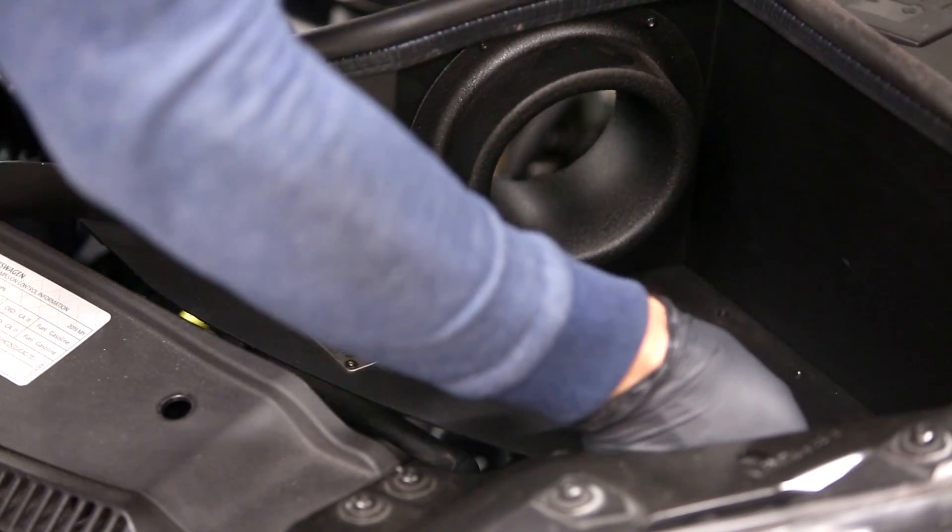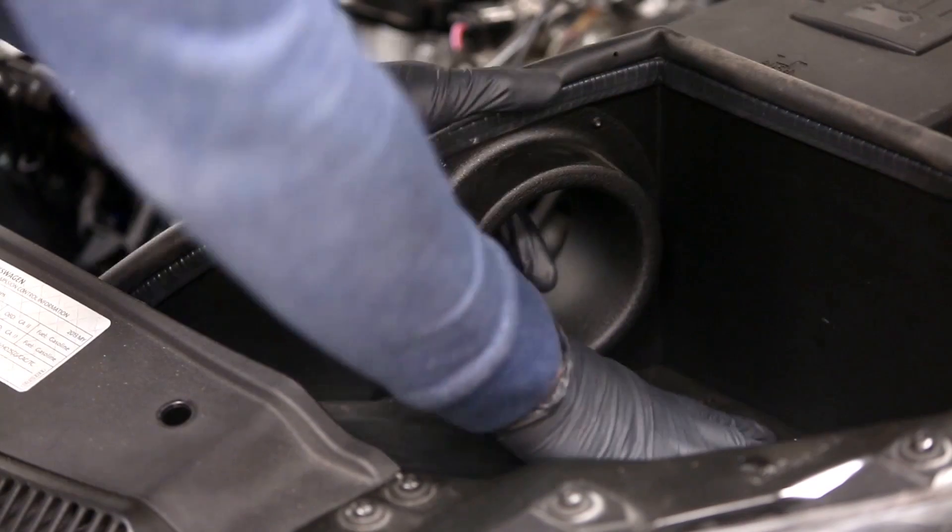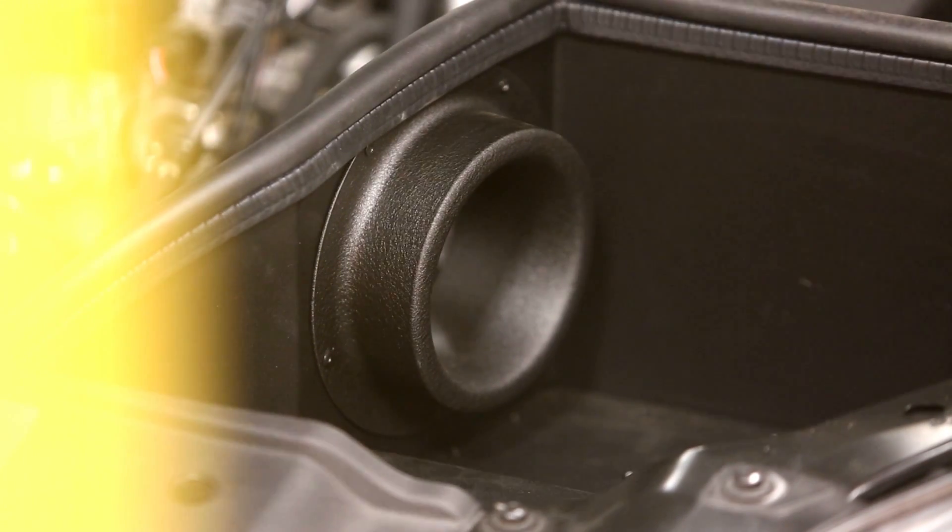The heat shield creates a thermal barrier blocking all radiant engine heat from reaching the air filter. Only the coldest air is drawn from the front of the car from behind the radiator support. This keeps your air temperatures at its lowest.